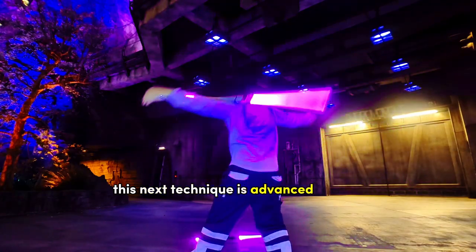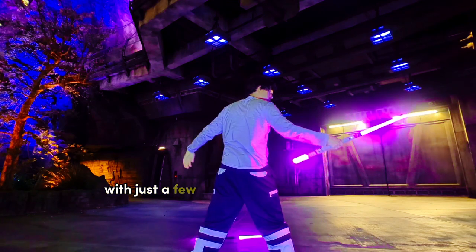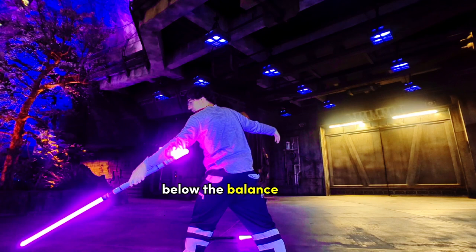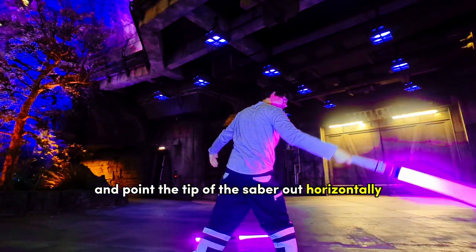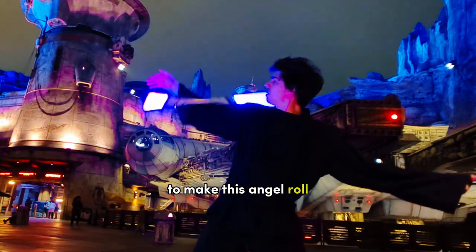This next technique is advanced looking, but it falls into place in a satisfying manner with just a few key details in the execution. Begin by holding the saber a few fingers below the balance point. Hold your arms out to each side and point the tip of the saber out horizontally. Three actions will happen simultaneously to make this angel roll.